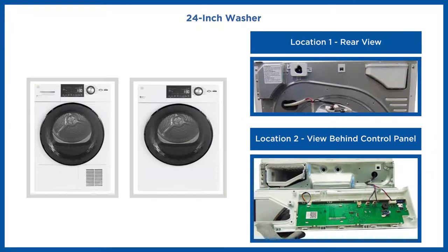For 24-inch washers, the Ethernet port can be accessed from two locations. The first location is on the rear side of the cabinet, and the second location is behind the control panel.